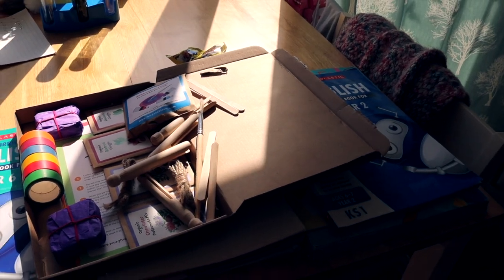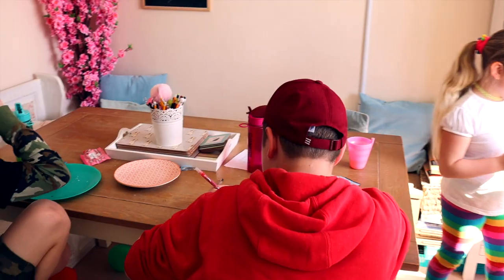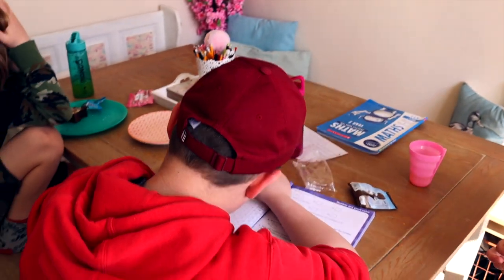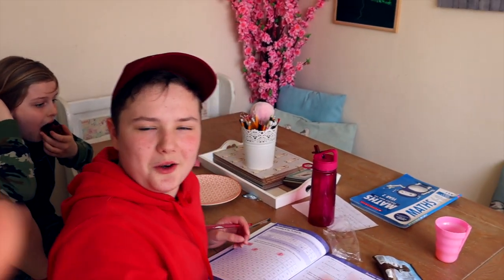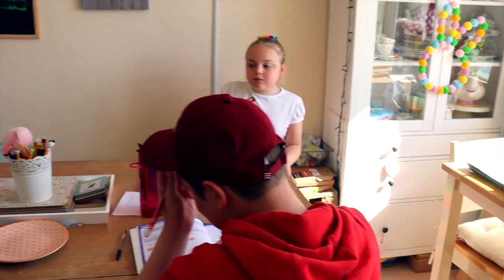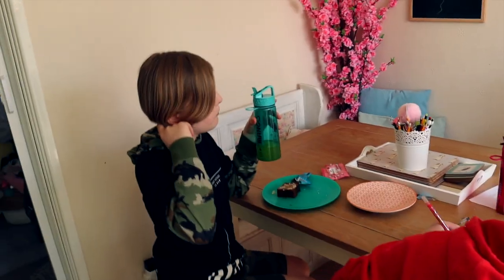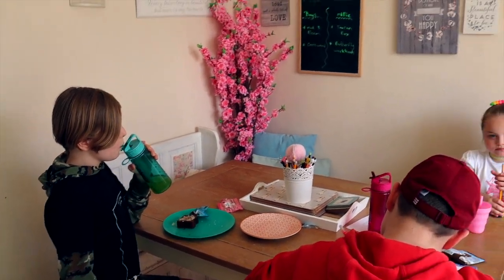Today's pile of work is set out ready for the children to choose what order they're doing. Alfie is starting with his maths. He's gone up to the next level — high five! It's always super exciting when we move up to the next level. Millie's about to start her maths too, and Tedzie is also doing maths first. Everyone's starting with maths.